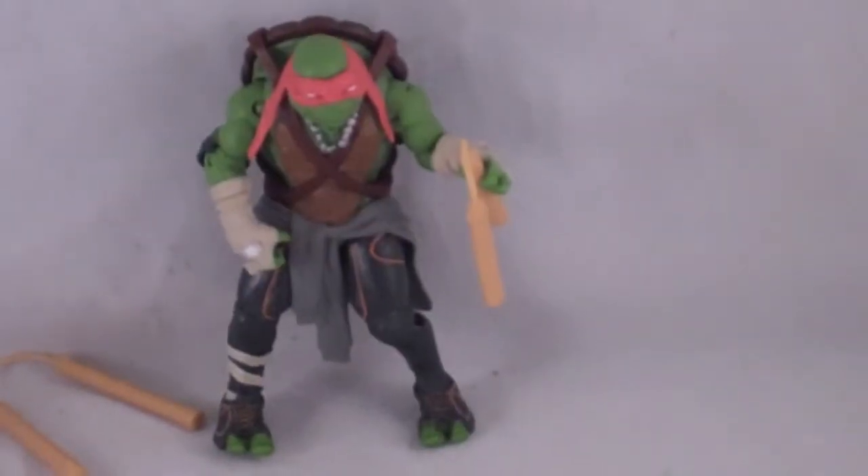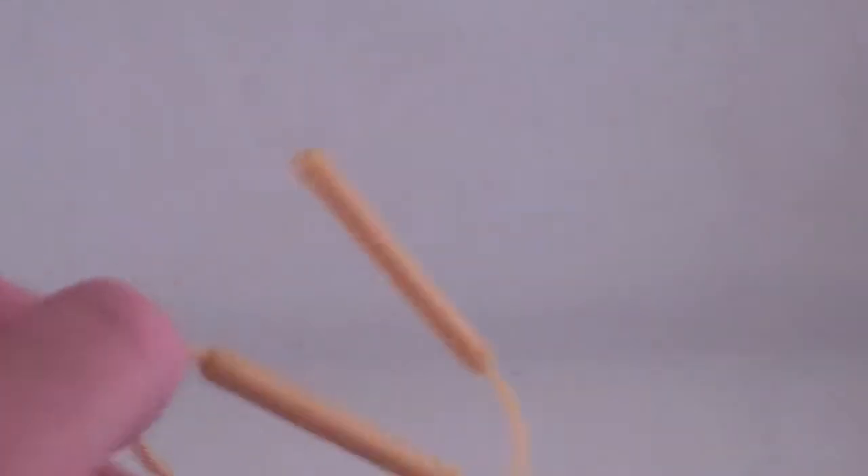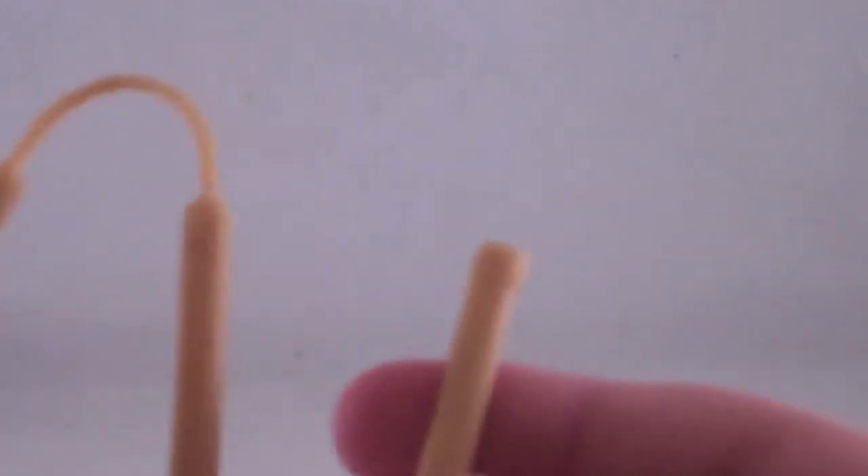Now that we've got this guy out of the packaging, let's take a look at his accessories. First of all, he does come with these nunchucks, which are a pliable yellow plastic. He also comes with these bigger nunchucks — honestly, I don't know what these are. They're huge, and I don't think I'm going to display him with these because they look pretty dumb.